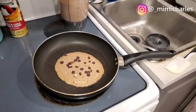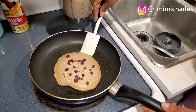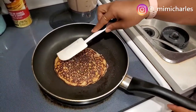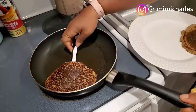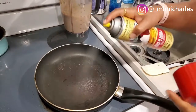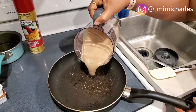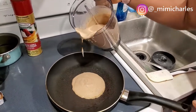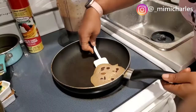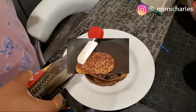I also added some nuts, raisins, and chocolate chips to this pancake just to take it to another level. I know my pancakes are kind of brown but I actually don't mind them like that — you can make yours lighter, that's fine, but it's how I like my pancakes. We're just going to go ahead and continue frying them batch by batch until we're done with everything.